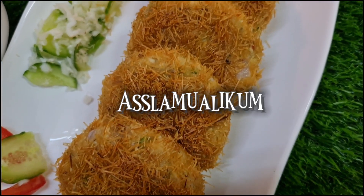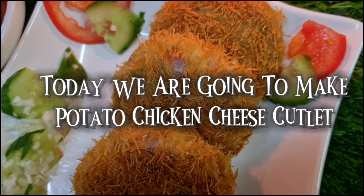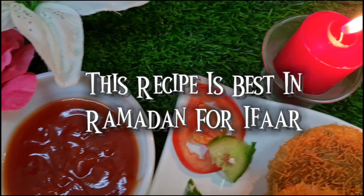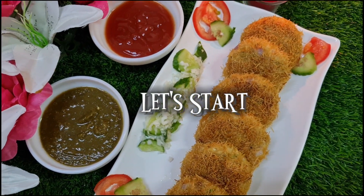Assalamu alaikum everyone, welcome back to the channel. Today we are going to make potato chicken cutlet. This recipe is best in Ramadan for iftar. Let's start.